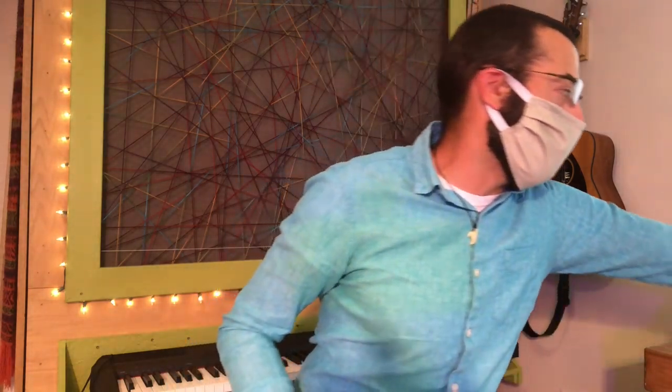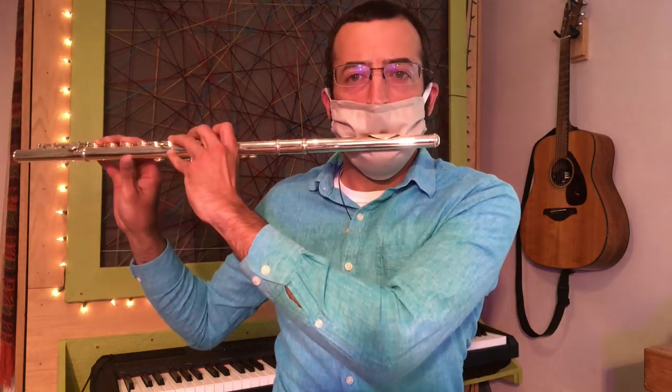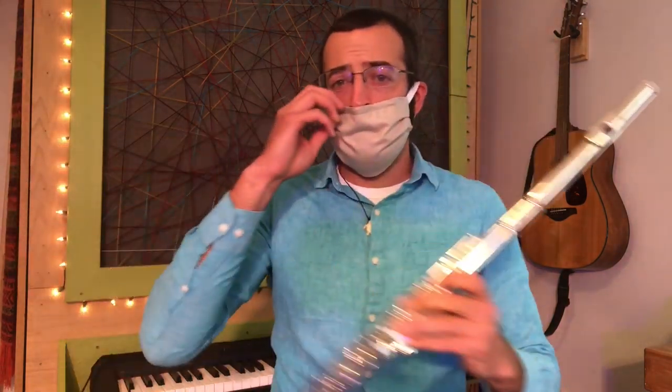I couldn't do it at all on my flute. So we're gonna have to hack this face mask! When we play an instrument we have to use our breath, but how do we make it work with a mask? There are two parts to think about: the connection between our embouchure and our mouthpiece, and also where the breath is exiting, because we don't want any corona coming from there either.